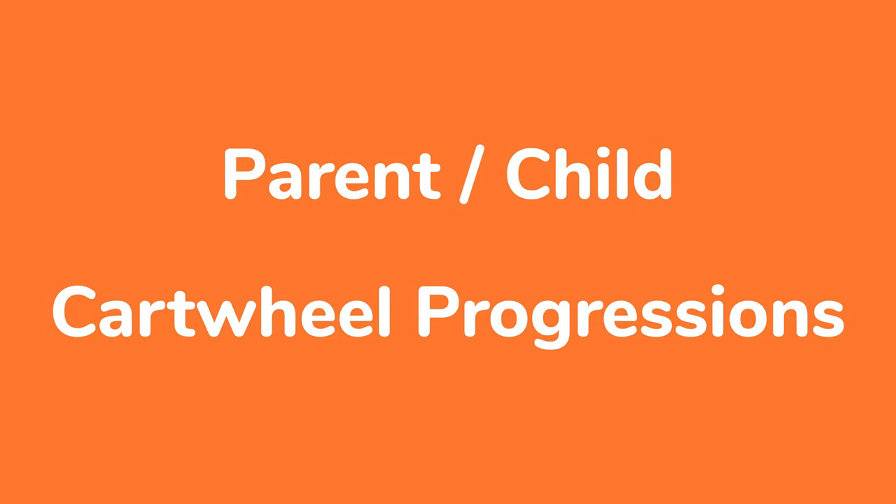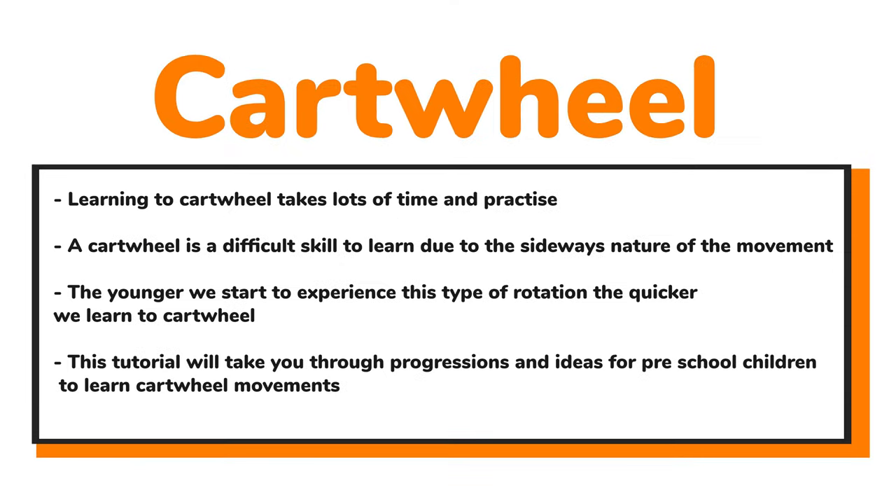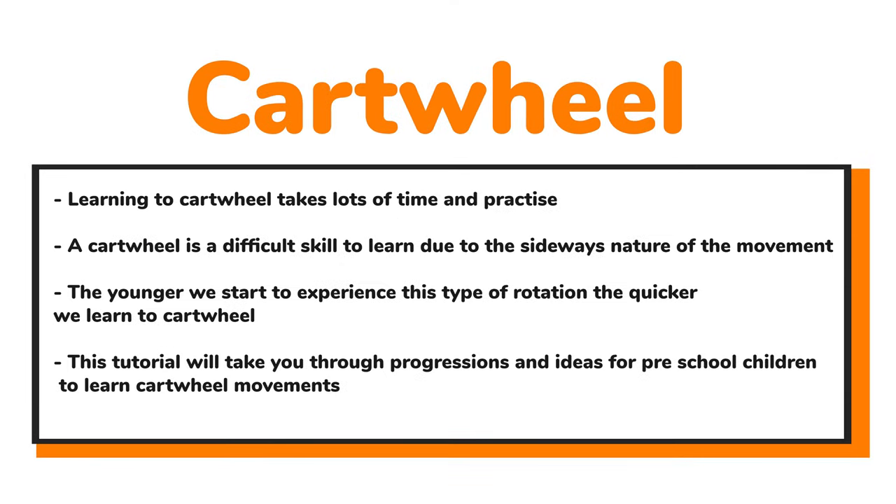Hi everyone, it's Kate here and welcome along to our parent-child cartwheel progression video. We're going to be looking at cartwheels, and learning to cartwheel for little ones takes lots of time and practice. It's a very difficult skill to learn due to that sideways movement, and the younger we start to get used to this type of rotation, the quicker we're going to learn a cartwheel.